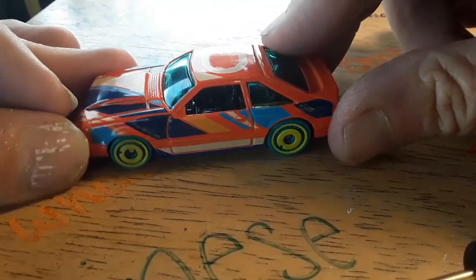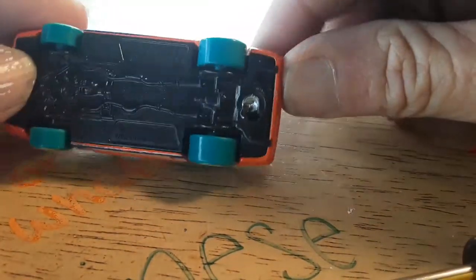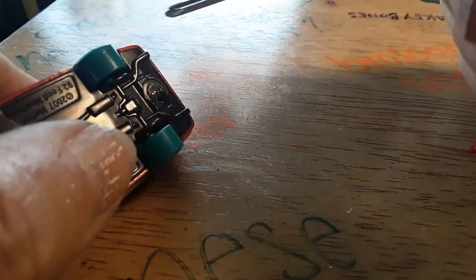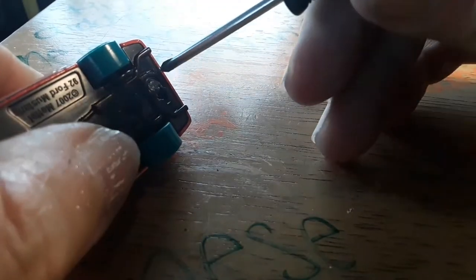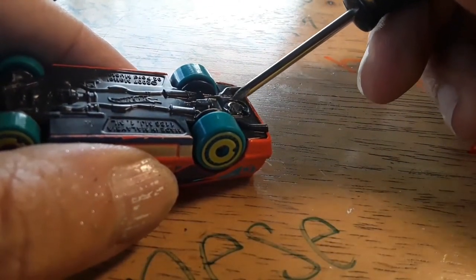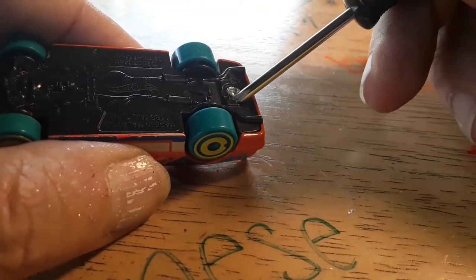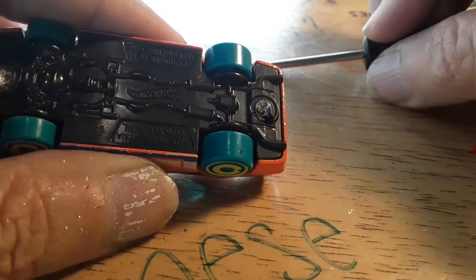Okay, so I took it outside, drilled out the posts, and then I slipped and went right through the plastic base. Yeah, right there — just went right through it. Just drilling on the post, slipped off, went through the plastic. At least it wasn't my finger. That's good, right?